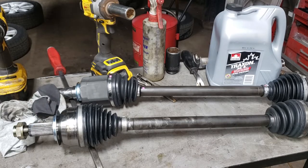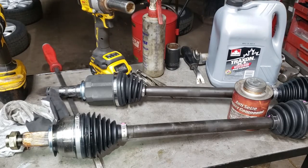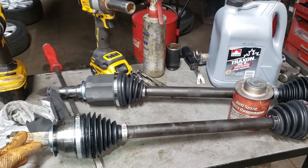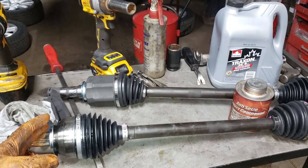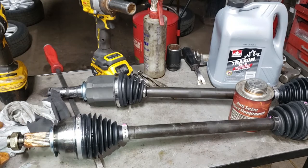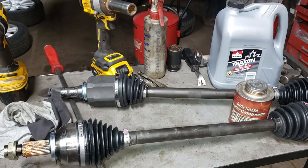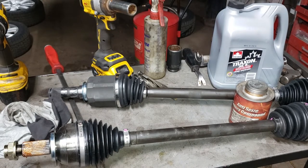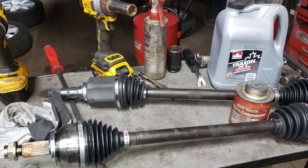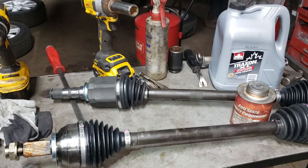When applying the anti-seize you can put it on a little thicker toward the front of the shaft, but don't gob it on toward the back. You don't want it on the flat portion of the CV shaft because the anti-seize will make its way into your bearing with whatever dust and sand it retains and that will ruin your bearing. Now let's walk over to the car and install this thing.